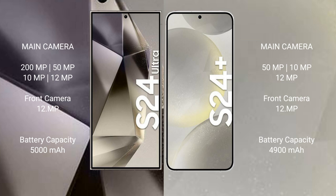Samsung Galaxy S24 Ultra features a quad rear camera setup: 200MP plus 50MP plus 10MP plus 12MP, and a 12MP front camera. Samsung Galaxy S24 Plus features a triple rear camera setup: 50MP plus 10MP plus 12MP, and a 12MP front camera.